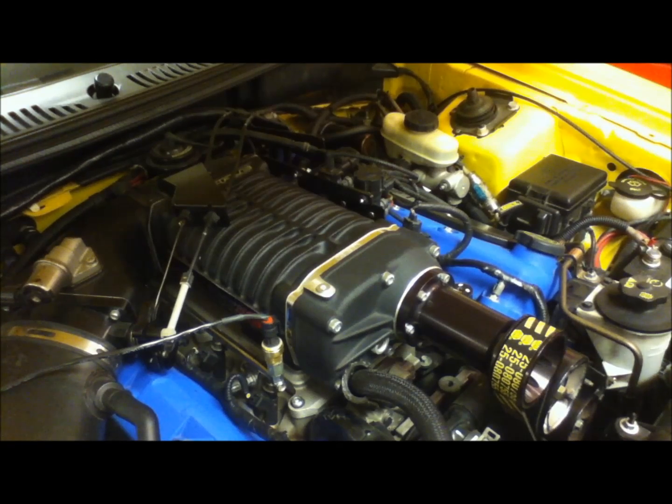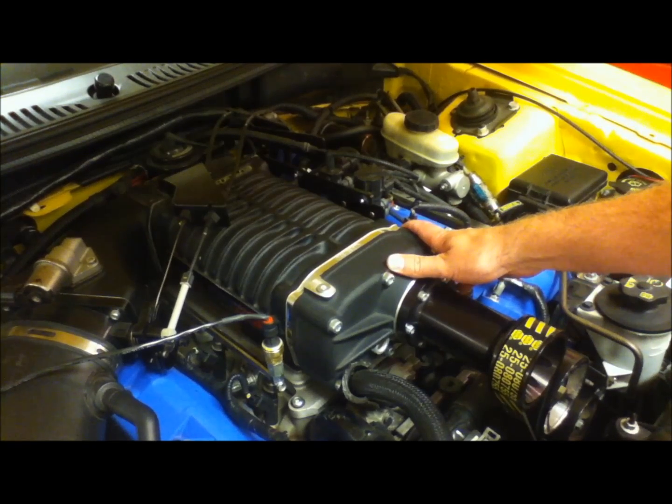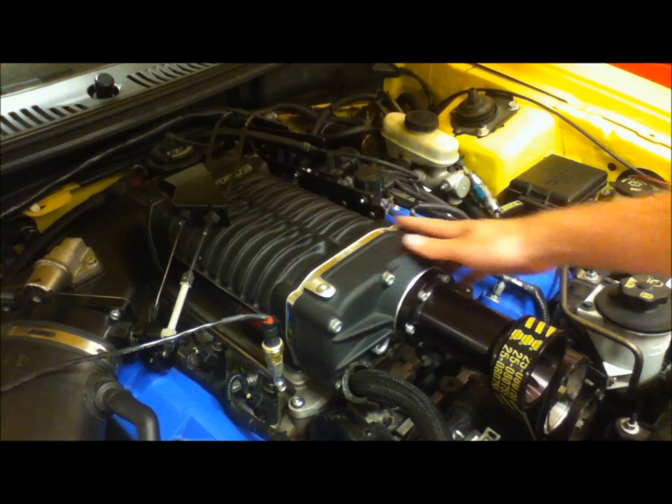A positive displacement supercharger is also known as a fixed displacement supercharger. The reason for that is because a supercharger will be producing boost in a linear form — much like the engine's own power band. So at 3,000 RPM engine speed this blower will be producing X amount of boost, and at double that at 6,000 RPM it will be producing 2X that same amount. You might ask: how does that make sense if I have 17 pounds of boost at 3,000 RPM and still 17 pounds at 6,000 RPM?